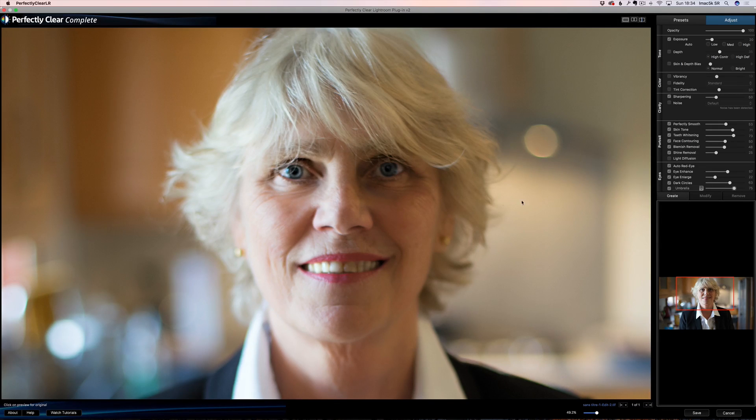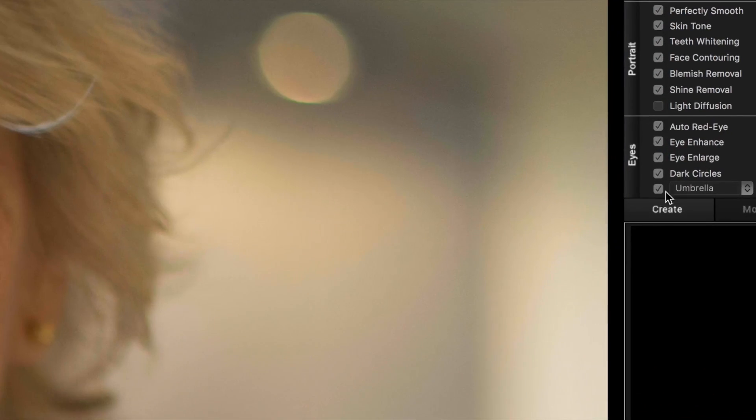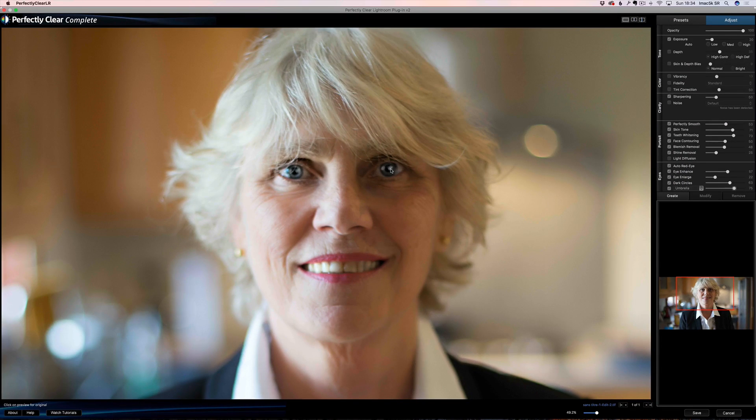This one is cool — I didn't show you this one. On the eyes section the last setting is called Umbrella. Look what it does — it adds, as if there was an umbrella reflected in the eyes. Look at her eyes: before, nothing in the eyes; and after. On her it's a little strong, and the umbrella shape isn't quite right, so you can choose. I'm going to use a beauty dish — or a soft box. Outdoor is more natural and I can even boost it just a little so her eyes shine a bit more.